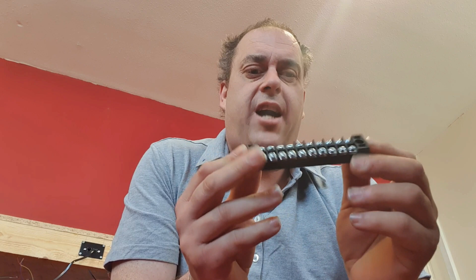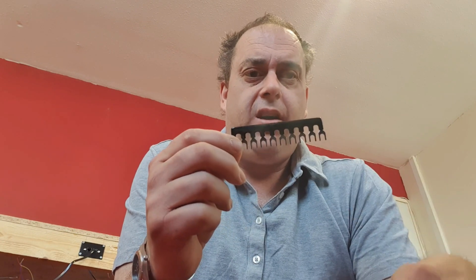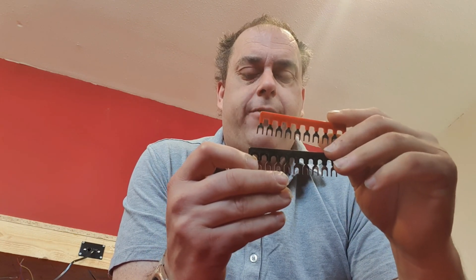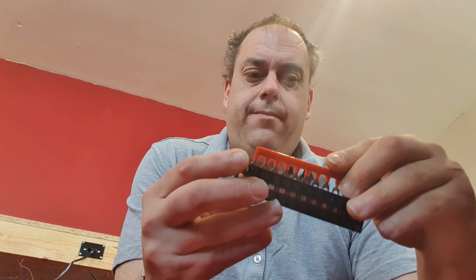Now I watch a lot of YouTube videos, and one channel I do watch a lot is Charlie at Chadwick. He showed a video on these terminal blocks. You get them in packs of five or ten from Amazon — I've ordered three packs so far. Not only do you get these, you get a pack of five with five of each of the black and red, and all you do is drop them in to the top like that.